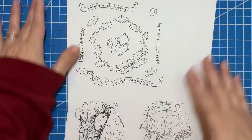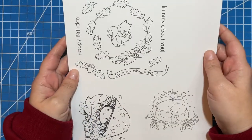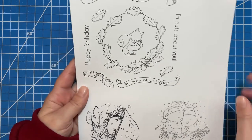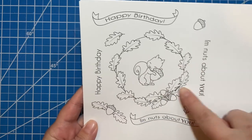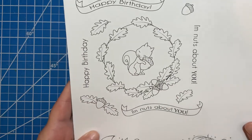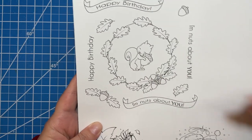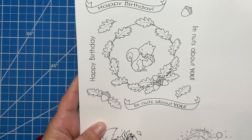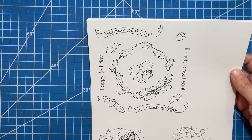First I want to show you some of these cute little images. This first one is the one I'm going to color mostly today since it's still fall. Look how cute that is — it has not only the image but also sentiments that you can color or cut out and put on your card. I really like using digital stamps, but I don't think to do it as often as I should.